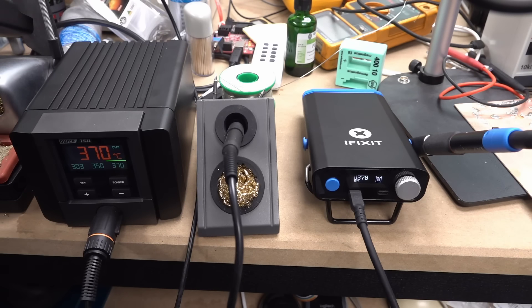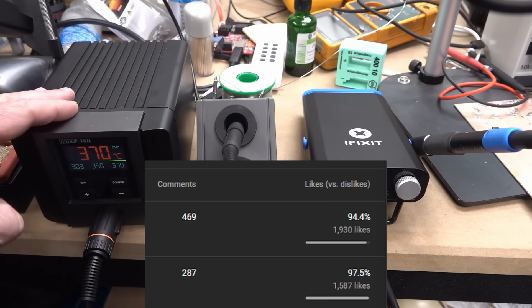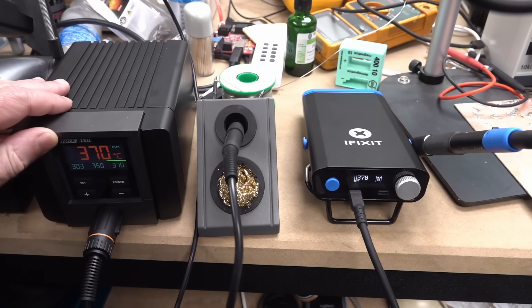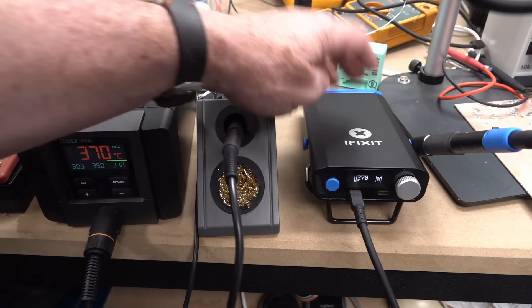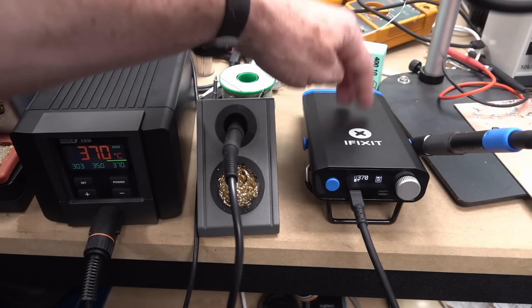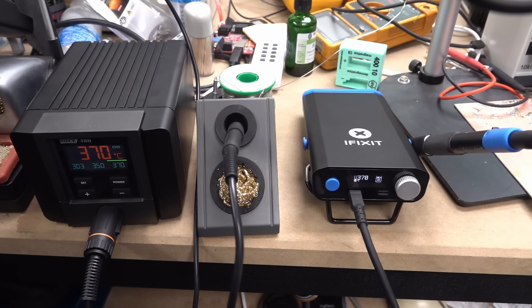Hi. It seems like my review of the iFixit portable USB soldering station caused a little bit of a stir. It turns out maybe 3% of you, based on the actual thumbs down to thumbs up ratio of the video compared to the Quick TS11 which was my previous video. I reviewed this one and I reviewed this one. I gave the iFixit a thumbs up and I gave the Quick TS11 a thumbs down.